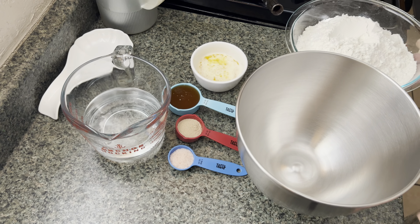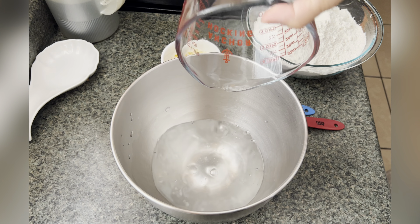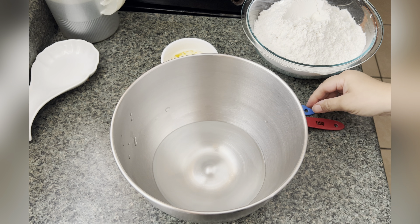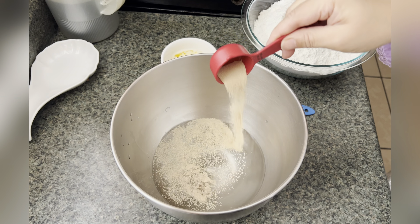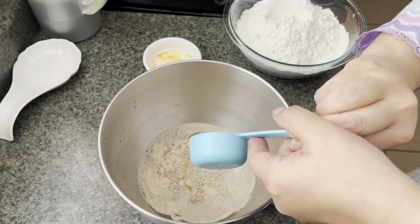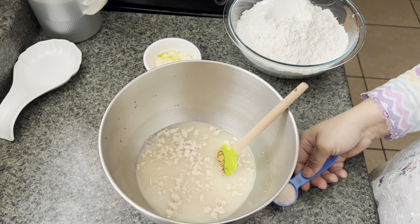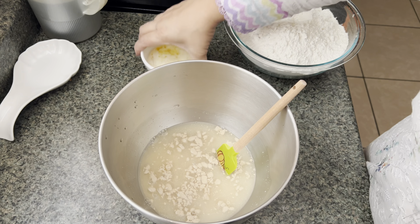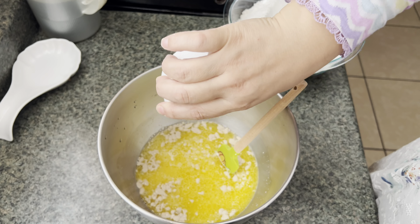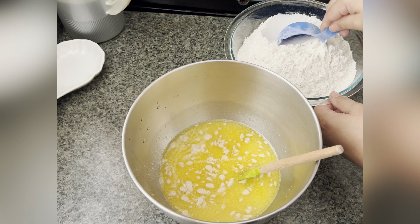I'm going to use my stand mixer to knead this dough, but you can definitely do it in any bowl if you don't have one. Add your water to the bowl. I'm using a dry active yeast, so there's no need to let it proof or wait. Just add your honey, then your salt, and your butter.